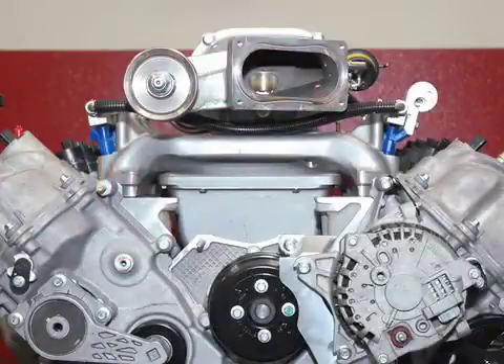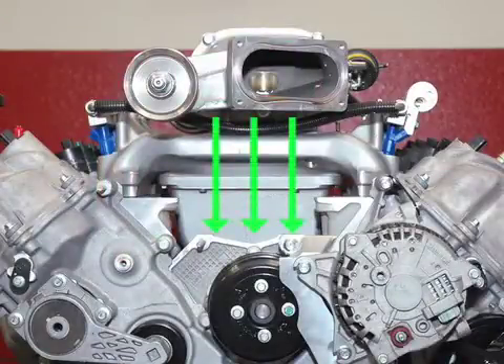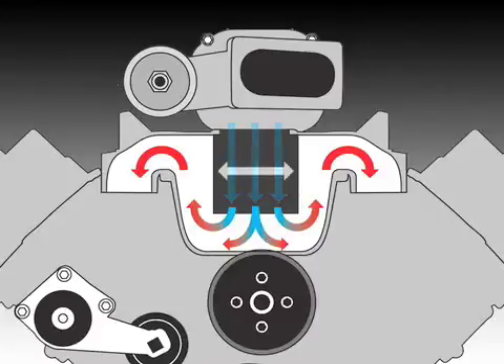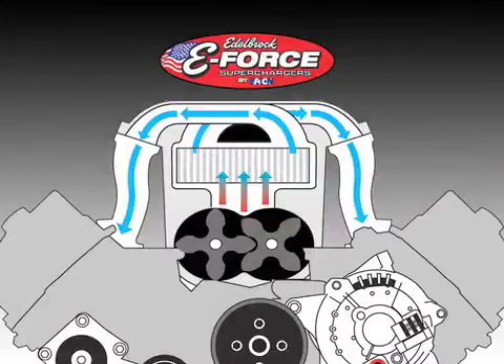Conventional supercharger systems mount the supercharger on top of the manifold and blow the air down towards the bottom of the engine valley. The air then has to make a tight 180 degree turn back upward and then yet another 180 degree turn back downward into the vertical intake port to the three valve cylinder head. That conventional orientation also leaves little width for the intercooler down in the valley. Edelbrock's unique inverted design results in more low end torque and considerably less restriction, allowing much more airflow at far lower boost pressures.